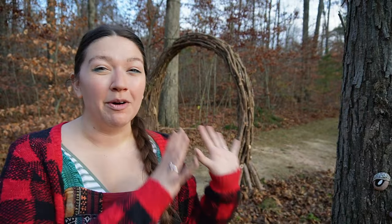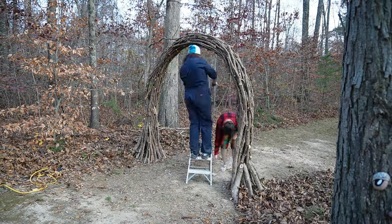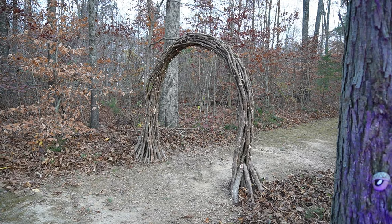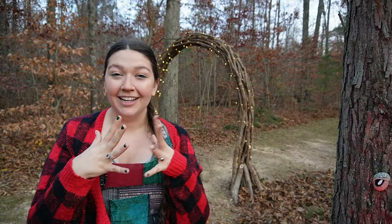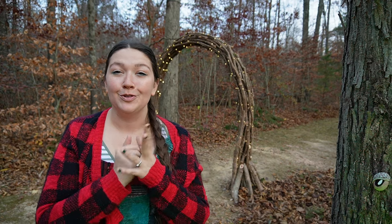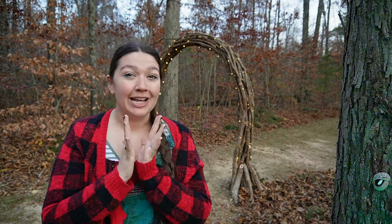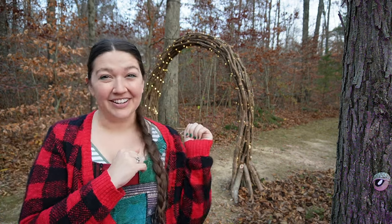After three days of building our wooden archway, it is finally complete. All we have left to do is add the fairy lights. I feel like the fairy lights really tie everything together. This is so beautiful, it is so magical. This project was so much fun. Now the only thing left to do is wait until it gets dark and see what it looks like at night with the Magical Fairy Forest.